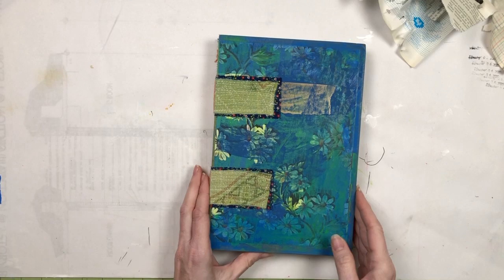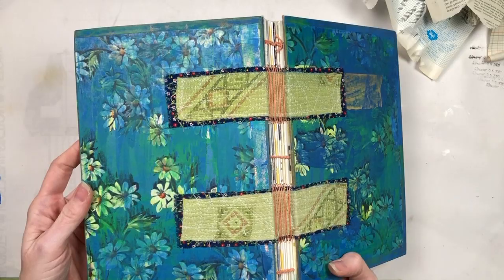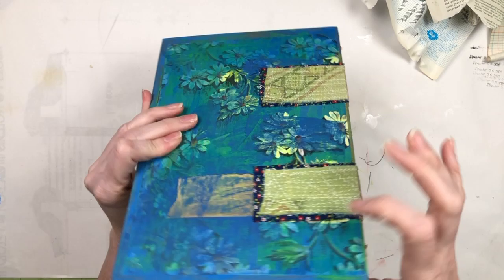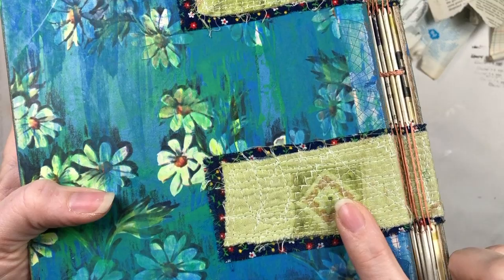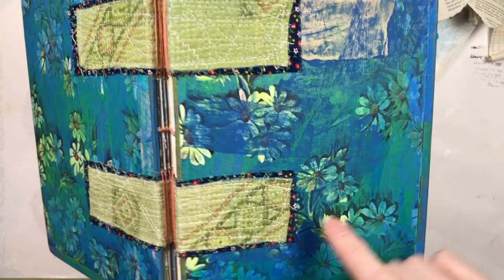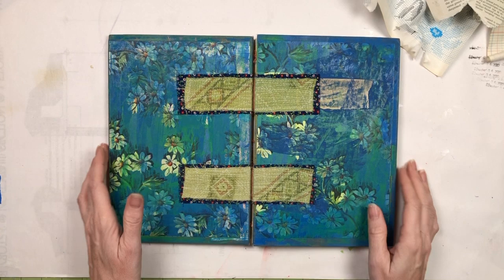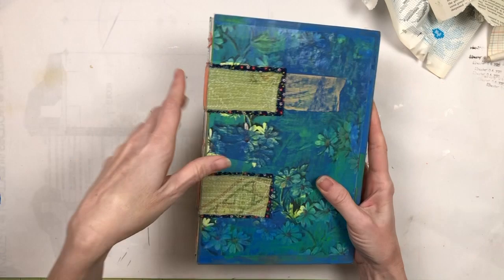This is a journal and I cannot remember — it's not Remains of the Day. It might be Full Tilt Boogie — but this is a book that I made in one of her online classes. It's a hardcover book with an interesting sewn binding. I used some pieces of this Indian cotton, a stitched fabric. Underneath here, I glued some vintage wrapping paper onto the cover of this journal and then painted over it. I love, love, love this journal.